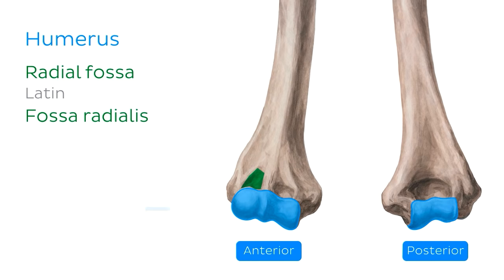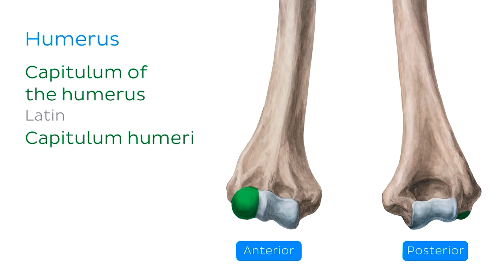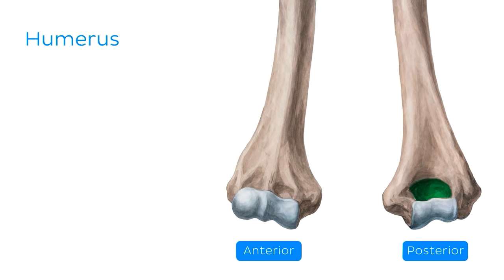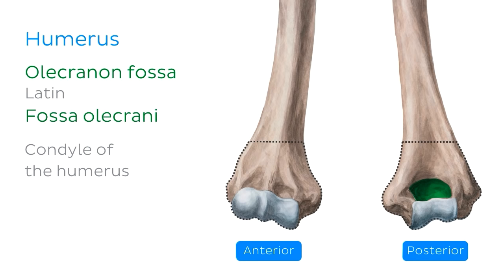On the anterior surface of the distal end of the humerus, you'll notice two depressions. The medial one is called the coronoid fossa, and the lateral one right next to it is the radial fossa. Just distal to the fossae, you'll see the distal articular surface, which is divided into two parts. The rounded capitulum, visible on both anterior and posterior surfaces, articulates with the proximal articular surface of the radius. The pulley-shaped trochlea articulates with the proximal ulna. On the posterior surface, we can also see the olecranon fossa. Altogether, the epicondyles, the radial, coronoid, and olecranon fossae, the capitulum and the trochlea form the condyle of the humerus.